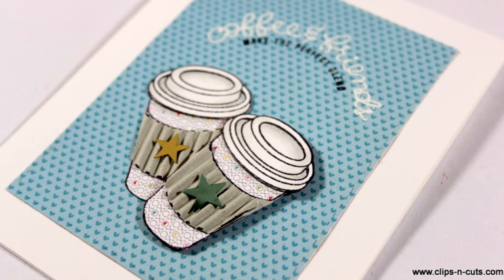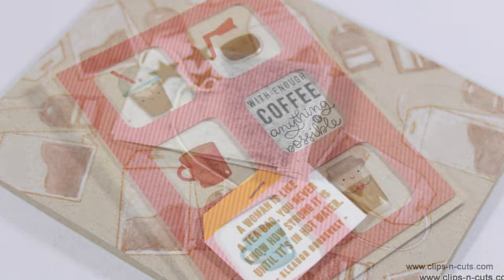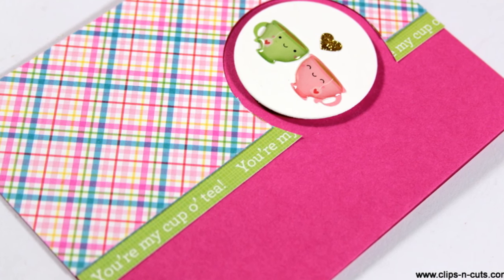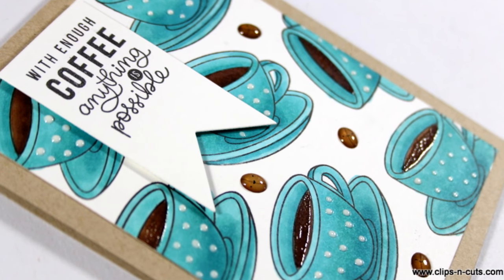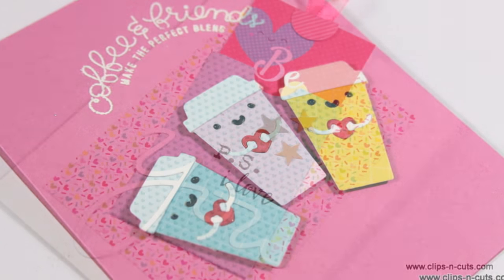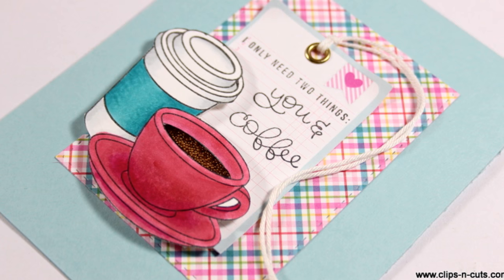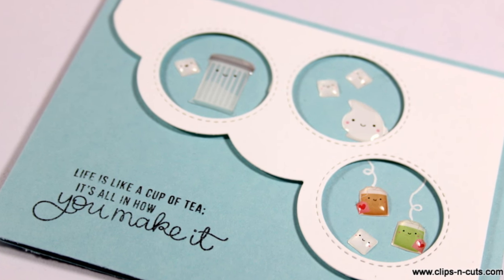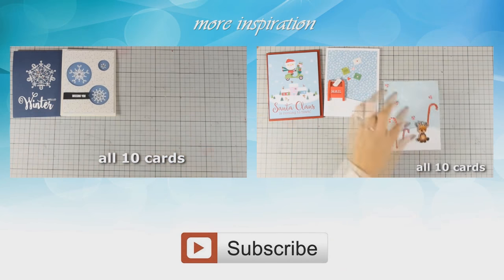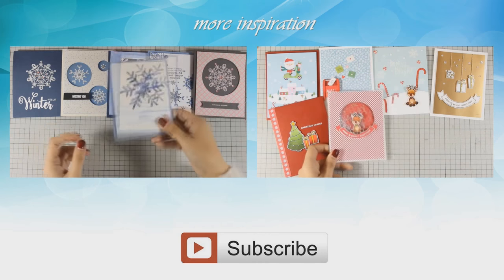I hope you had fun and got inspired! If you did, don't forget to leave me a comment as well as give me a thumbs up on my YouTube channel. You will find a full list of all the supplies I used today down below in the description area as well as on my blog. Don't forget to visit my blog and enter that giveaway. Thank you all for watching! See you next time!